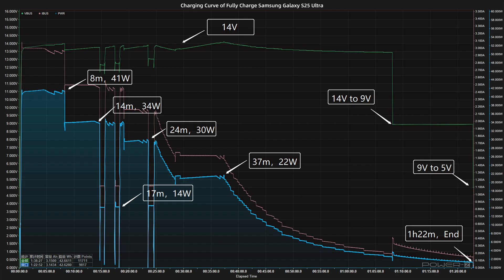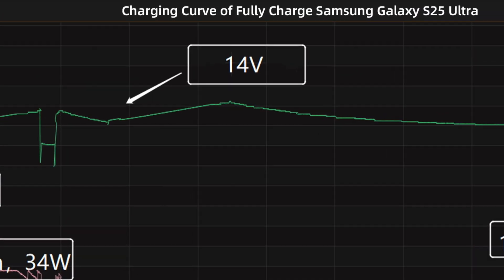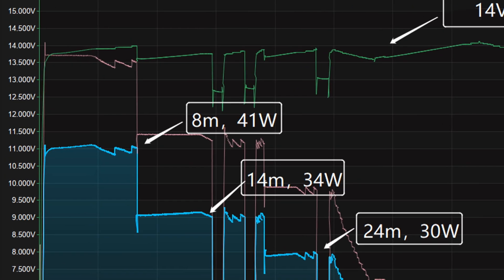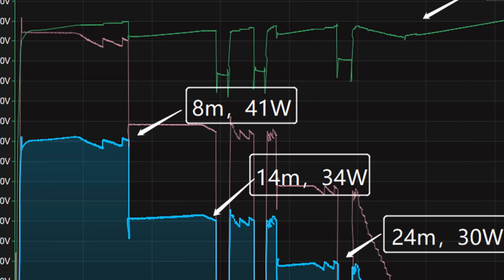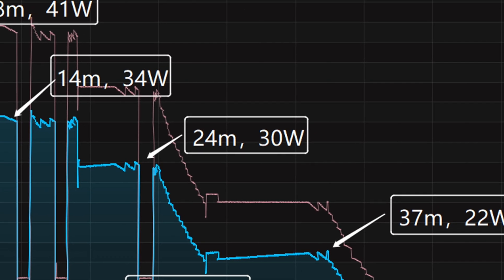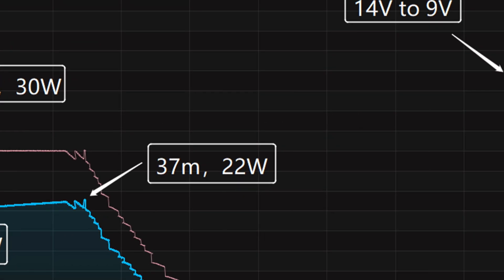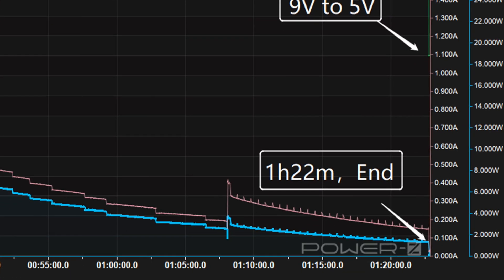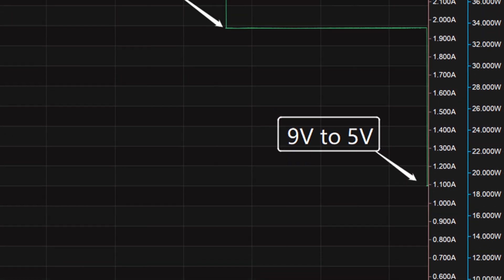We used the Samsung 65W 3-port charger with the original 3A cable to fully charge the Samsung Galaxy S25 Ultra in a 25°C thermotank. The initial voltage is around 14V. The charging curve is divided into 6 parts: power is around 41W for the first 8 minutes, then drops to 34W and 14W, rises again to 30W, then drops to 22W, and finally the voltage drops from 14V to 9V before ending at 5V. Full charge takes 1 hour and 22 minutes.